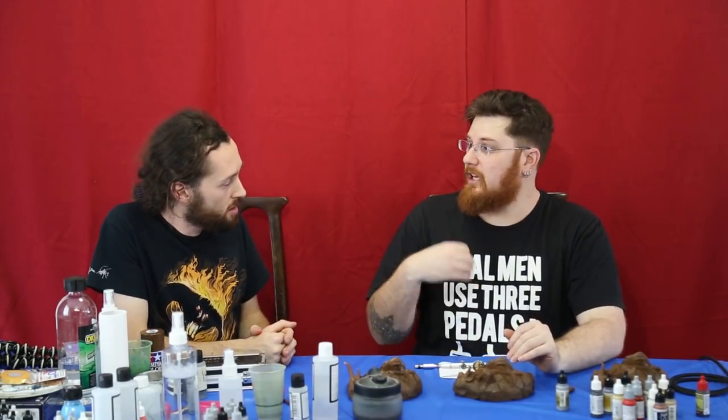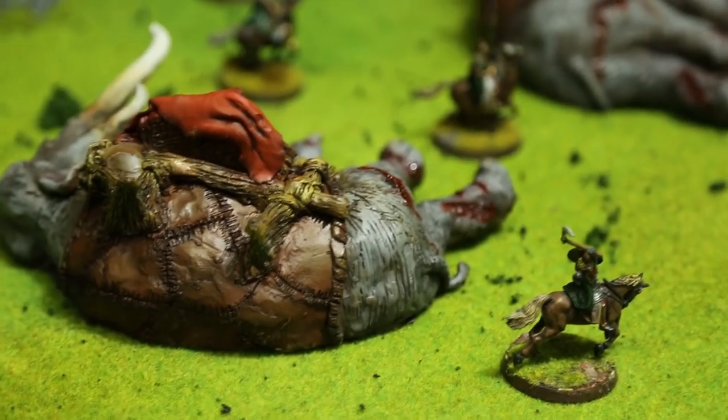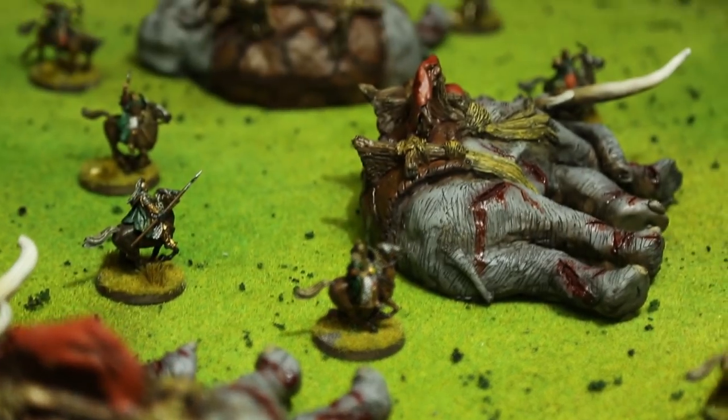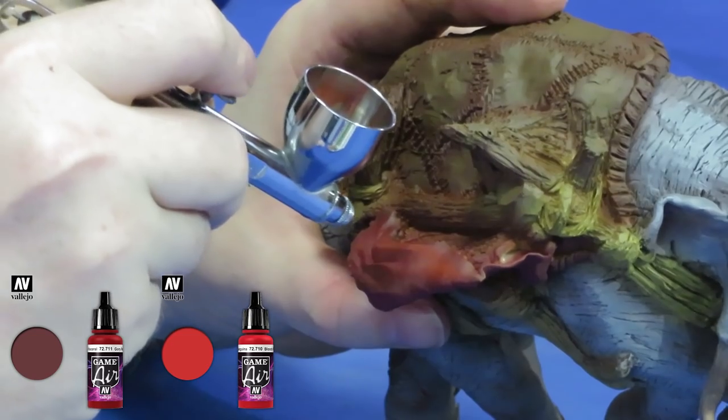We'll keep the layers light with the buff dry brushing until we get to the ends of the wood, where it should be more sun bleached and therefore a lighter colour. With the actual bindings and ropes, we're just going to use a natural wood grain, which gives it that ropey sort of appearance. That'll tighten up all the timber tones. We've still got a little bit of red fabric being kind of left behind as the rest of the howdah is thrown off onto the battlefield, so we'll hit that with a nice gory red.